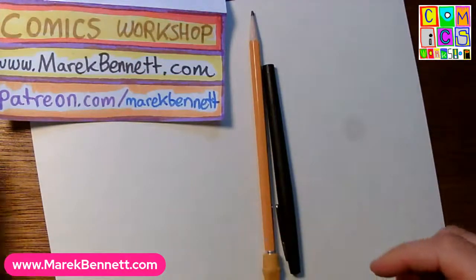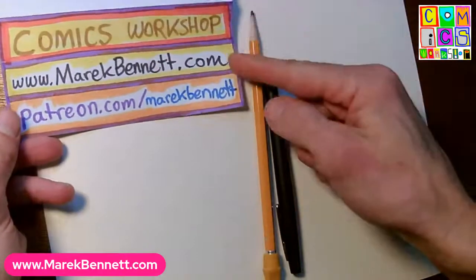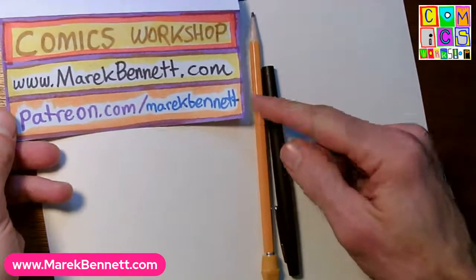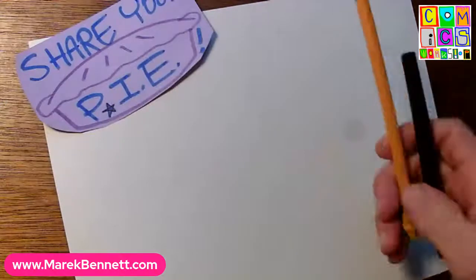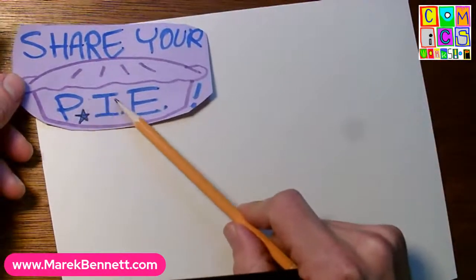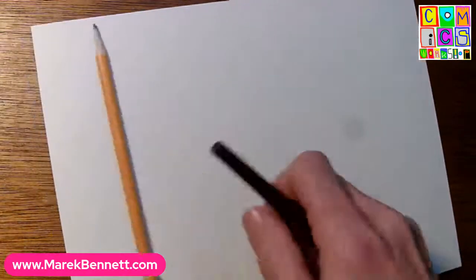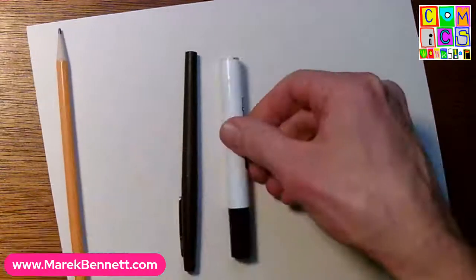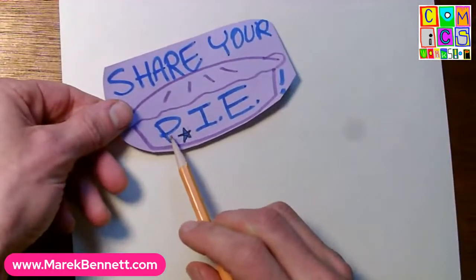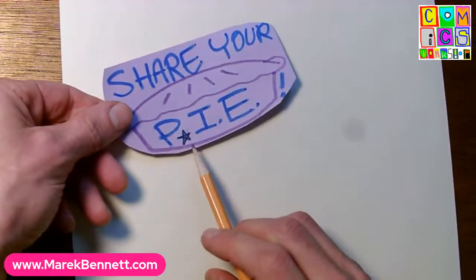Good afternoon, friends. It's Comics Workshop from merrickbennett.com. Thanks to our patrons on Patreon for making this possible. Today we're going to do a little pencil, inking, and erasing. I've got my pencil, inking tools, a marker, and an eraser. We always start our process with penciling - get our ideas down, pass them by some other eyes, then throw some ink on it.